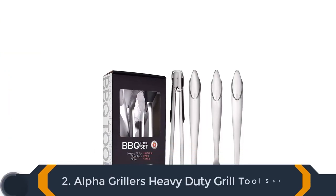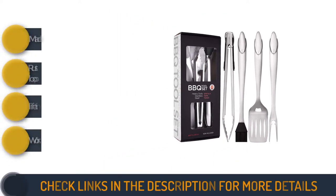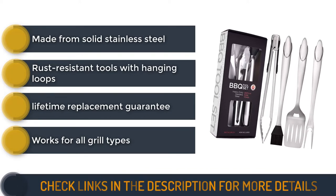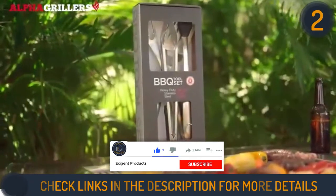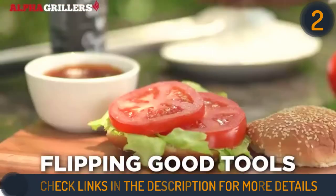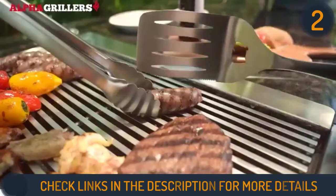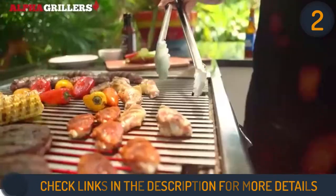Second on our list is Alpha Grillers' heavy-duty grill tool set. A smaller set, yet no less excellent — each of the individual components is arguably superior. The spatula in particular is noteworthy, with a serrated side for cutting and a built-in bottle opener. It's a little longer than usual, but wide enough to handle anything you throw at it and thick enough to flip everything. If you just need the basics, it's well worth buying.